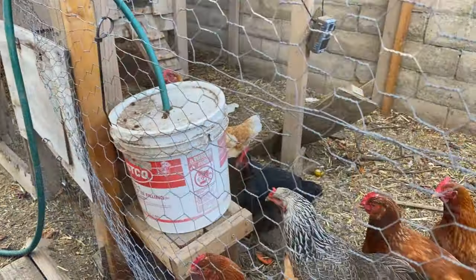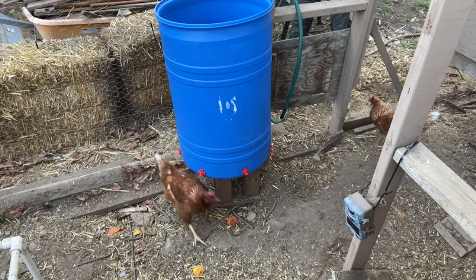Chickens need water. That little five-gallon bucket just isn't cutting it for the 12 chickens we have any longer. In this video I'm going to show you how to create a larger chicken waterer. Thanks for tuning in to the Unhurried Farm.